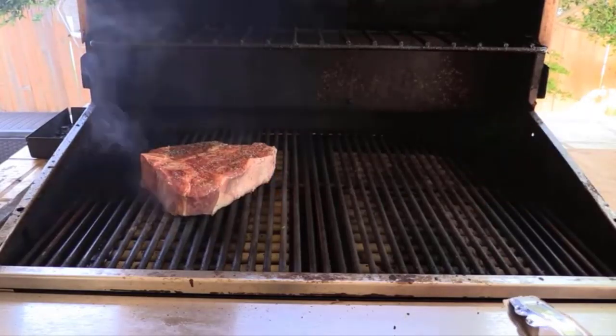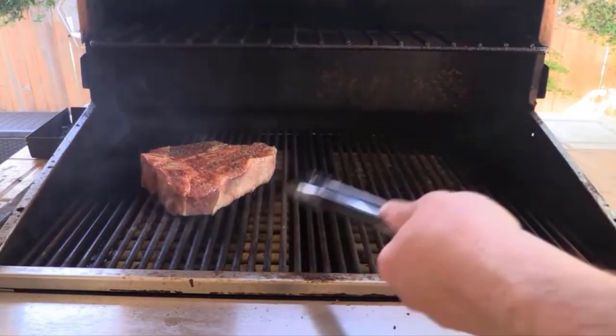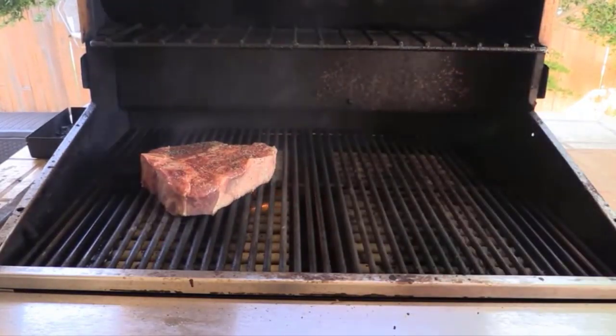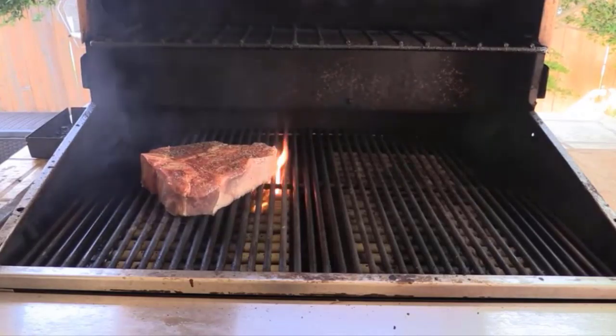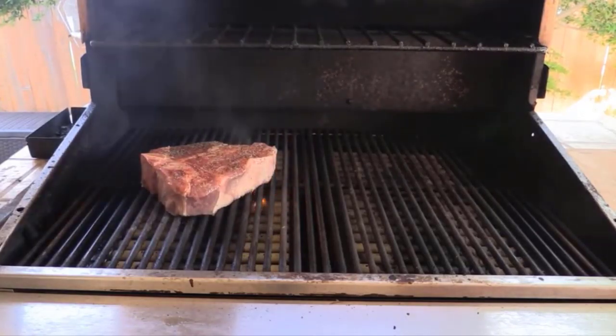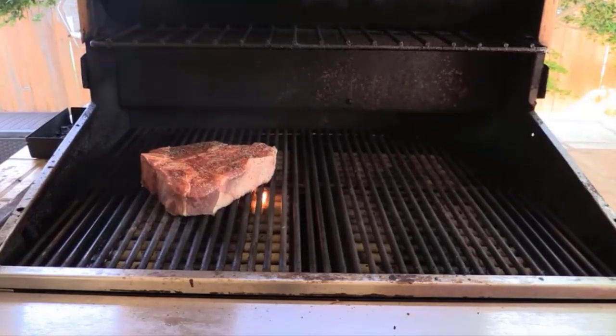Sear it for about four or five minutes on each side for medium rare. If you see some flame-up, it's fine — it's a nice thick steak. I let it come to room temperature for about an hour or so, and that's what you want to do with a thick steak like this. You can also reverse sear this — I'm not showing that tonight, but you could definitely reverse sear this and it would turn out wonderful.